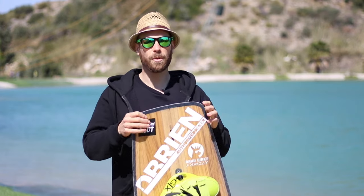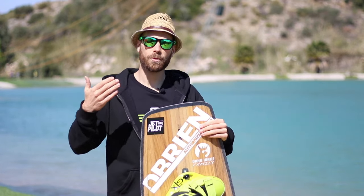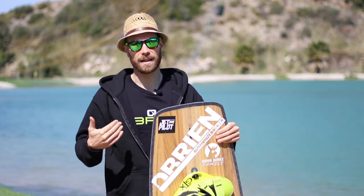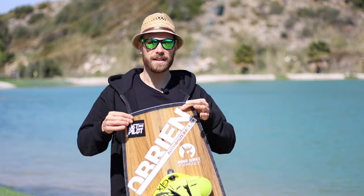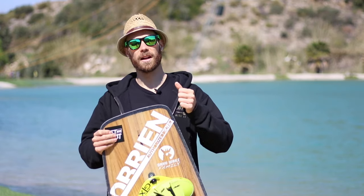The second important point is the size of the board. The size will depend on the rider — their weight and their height. Simply, this one is 140 cm. I am 1.77 m and for me it is the best compromise. I have already tried riding the 136 and 138 cm, and in 10 years I will ride the 134 cm.